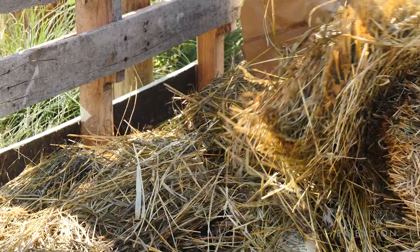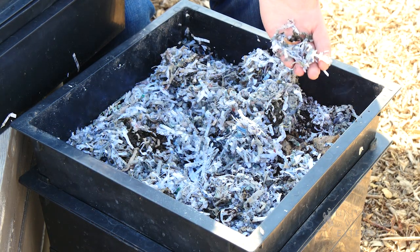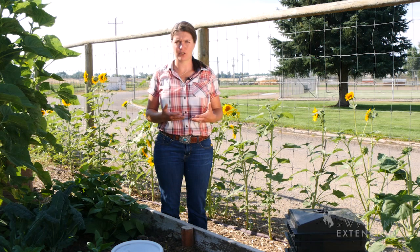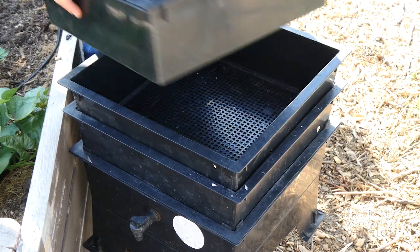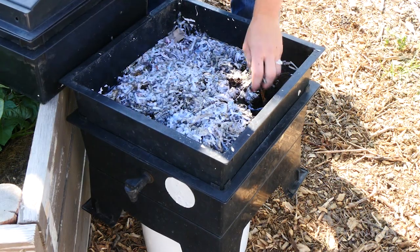A third system is a worm tower. Start with one tray, fill it with some bedding, shredded paper, and some coffee grounds and food. As they start to finish that first tray, stack another tray underneath it and the worms will move from the older material down into the fresh material, and then you can harvest the castings.